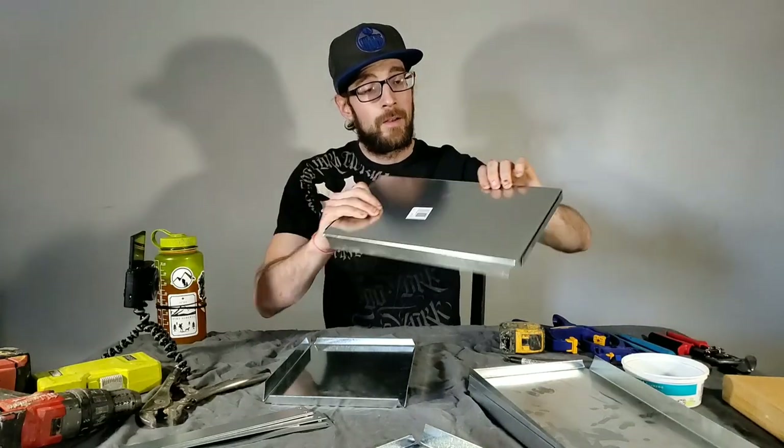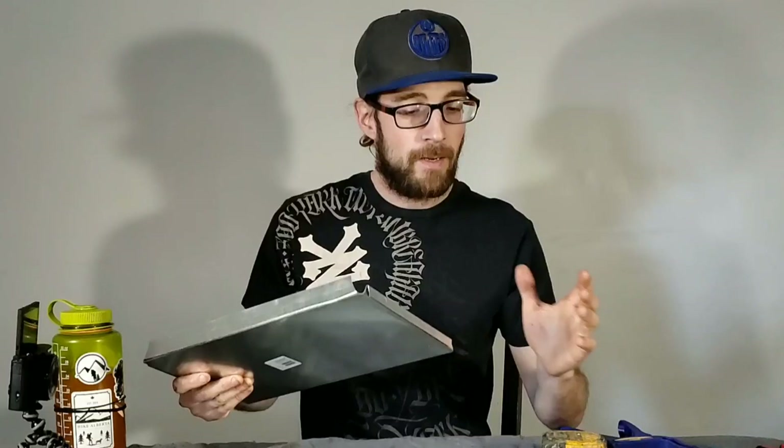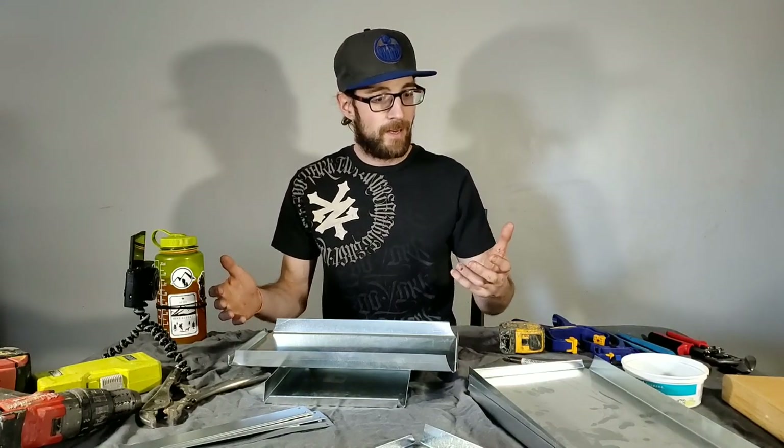These are galvanized sheet metal duct ends, and before anybody freaks out because I used the word galvanized — I fully understand what's going to happen if I light a fire inside this with a galvanized coating. I have zero intention of using this stove with the galvanized coating. We're going to build the stove and then we're going to completely eliminate the galvanized coating before we have fire in this thing. I've got a couple of different methods — it's going to be completely safe. We'll talk about that at the end.